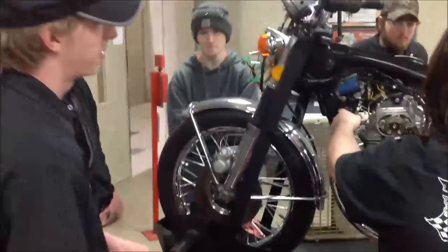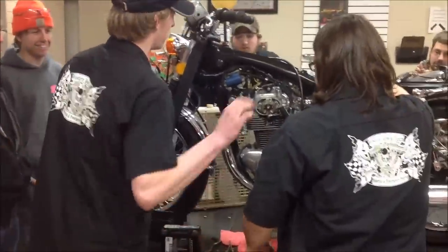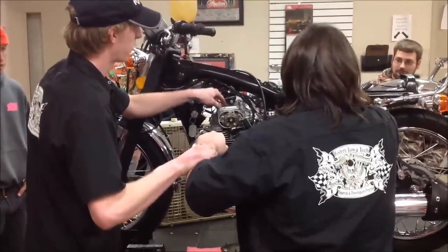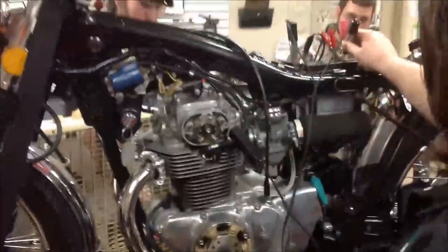So the guys even made a point here — we're going to go through Chance and go to Chris, and then Chris will complete the ground. Chance and Hoagie? You have skin. Go to a good ground, not painted. So what a great tool, really, showing how the integrity of that is for circuit testing.